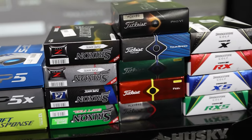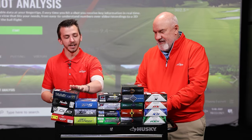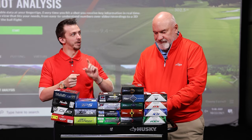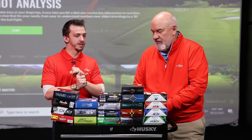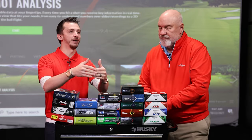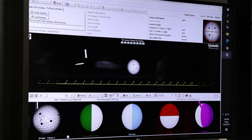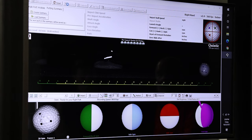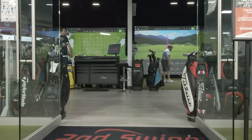We've got to get you in to come get fit, Larry. Even though we have 20 boxes here, one ball is what should be in your golf bag. First and foremost, a ball fitting should always start at the green — off the putter first and then work back. But for players that come in, we're using TrackMan to our ability.